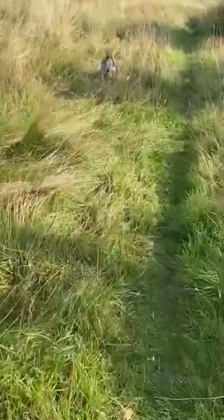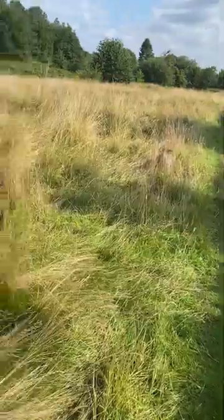I wouldn't recommend them for going up mountains or proper serious trekking. I only use them for walking the dog in meadows such as this, country parks where it's fairly flat. There are a few hills, but nothing to write home about.